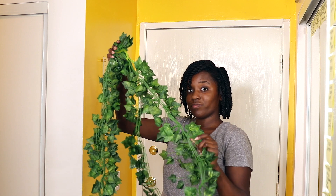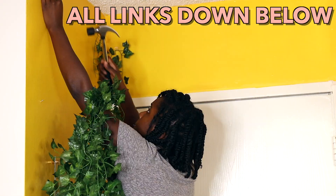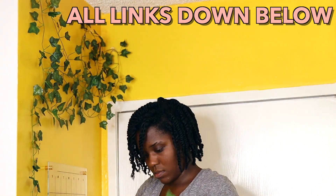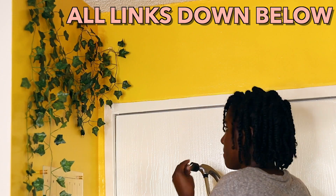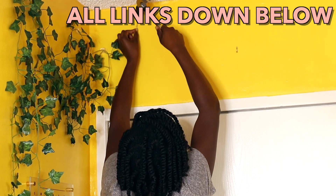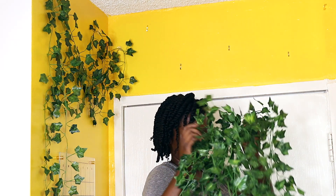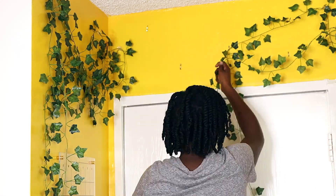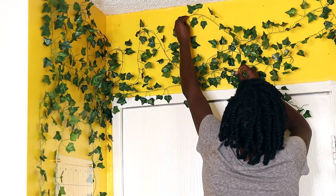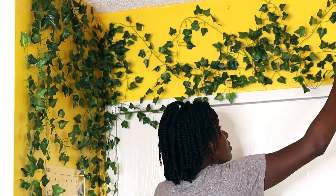Now I am going in with some faux ivy branches that I picked up from Amazon. They come in separate vines so you can take them completely apart. I decided to keep them together a little bit more so they look way more organic — just leaving them a little tangled. To keep these vines on the wall I used a pack of little gold hooks that I found from Dollar Tree, and I also used some nails and some tape.